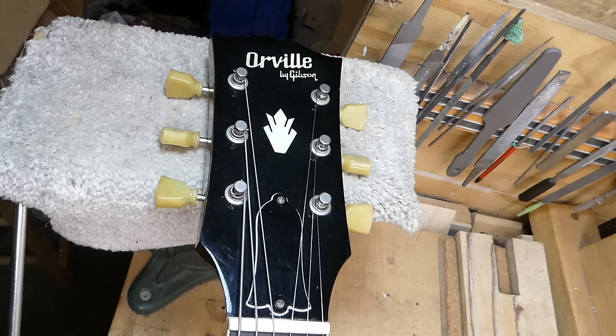Up first we have this Orville by Gibson guitar. What the heck is that? Some of you folks might not know about these as they were never marketed in North America. This is a Japanese Gibson product.